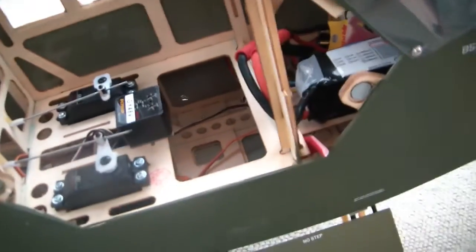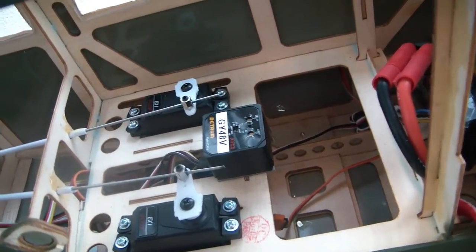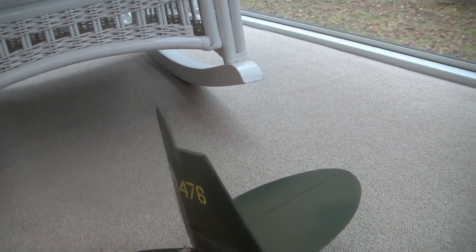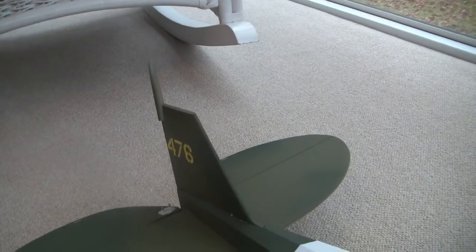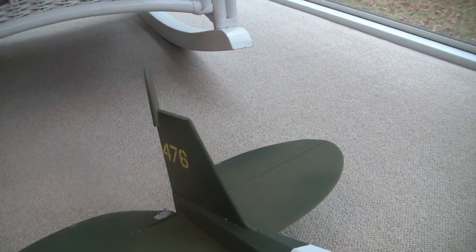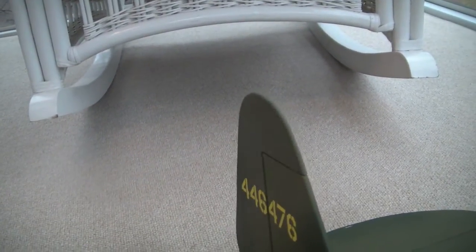When I switch to rate mode — which is a low gain — the light is off. That's heading hold with the light on, and rate mode with a low gain has the light off. When I move the tail in rate mode, the rudder essentially does nothing, meaning the gyro is off. But when I move the stick, it still moves. When I let go of the stick with it in the off position, it comes back to center. In heading hold mode, when you move the stick to the far end and let go, it doesn't come back to center — that's because I moved left and it's waiting for the airplane to then move left.